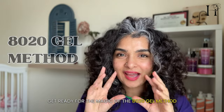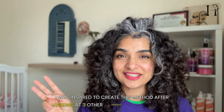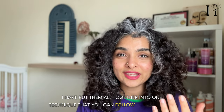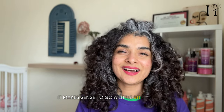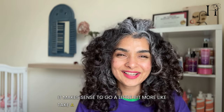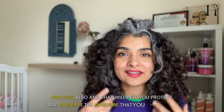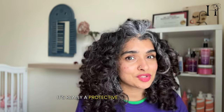Get ready for the magic of the 80/20 gel method! I was inspired to create this method after looking at three different techniques, and I've combined them into one that you can follow to get minimal frizz. After putting all that effort into your cleansing step, it makes sense to go that extra mile in your styling process as well — that will help you protect and preserve the moisture added during cleansing. Styling is not just for going out or impressing others; it's really a protective measure for your curls.